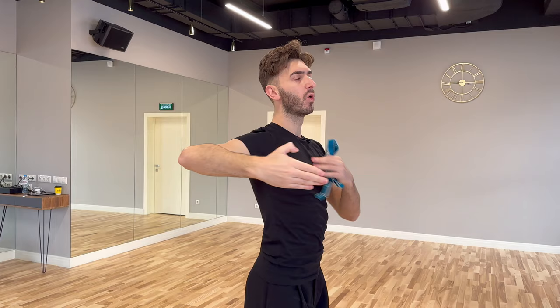One thing that affects a lot the end result is the elbow. If you hold your elbow too much behind you, of course this makes so that your shoulder comes out. The second thing that you have to pay attention to is the wrist, how you use it, because the more you pull towards yourself, the easier it is for the shoulder to be not in a correct place.